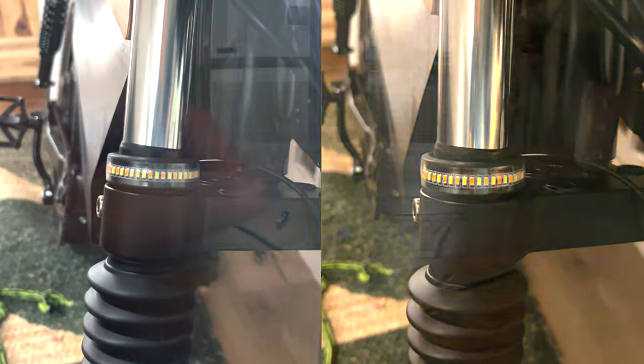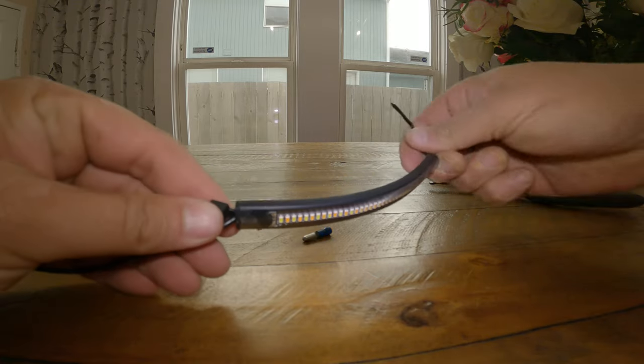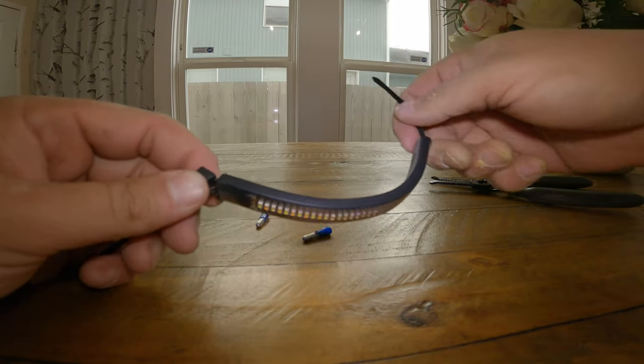This is the fork mount blinker upgrade for the RCR Onyx bike. It uses an LED strip with a zip tie that runs through it, which is how we're going to strap it around the fork.